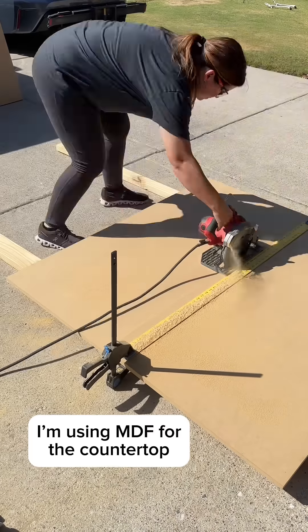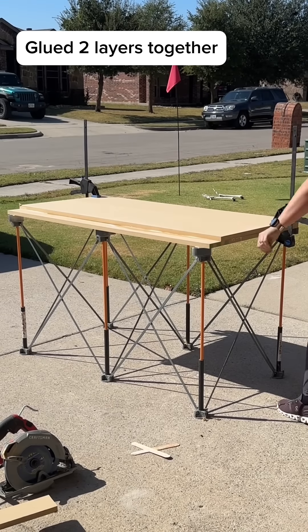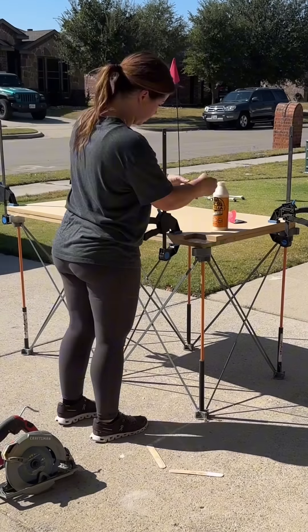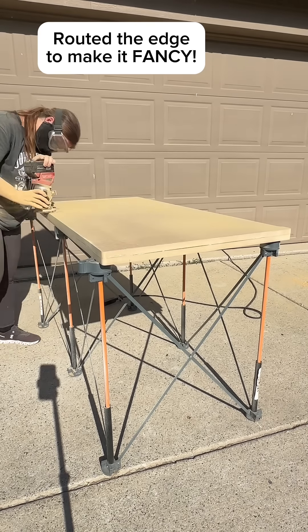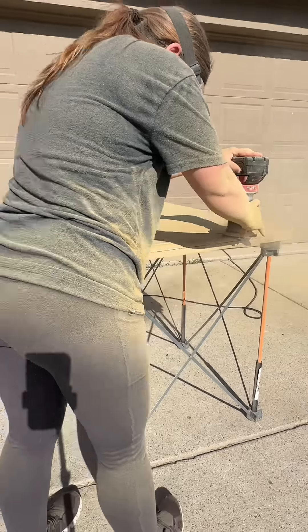For the new countertop I'm building, I started with MDF because that's what Stone Coat Countertops recommends for epoxy. The 4x8 sheet I got was too small to make two whole pieces, so I pieced that together and then I routed the edge because I didn't want just a regular flat edge. I wanted it to be fancier.